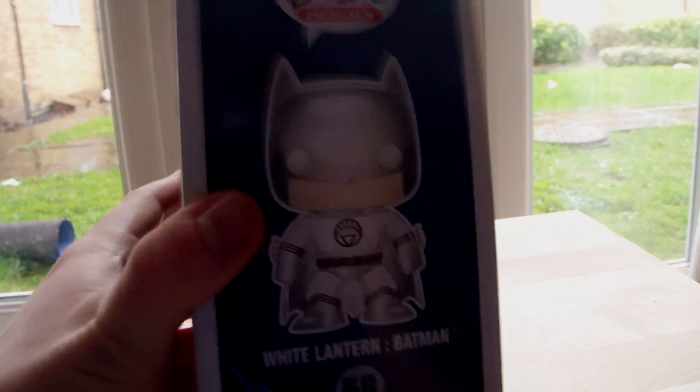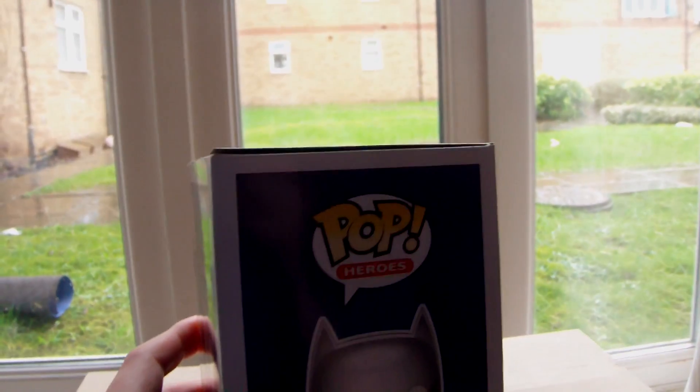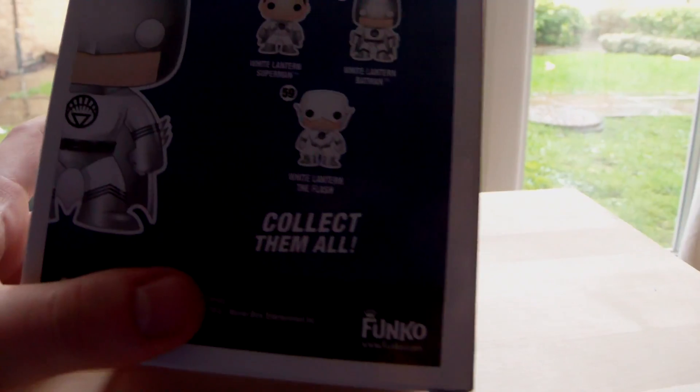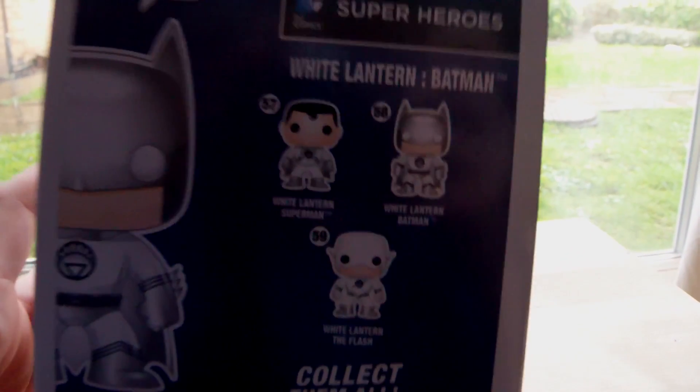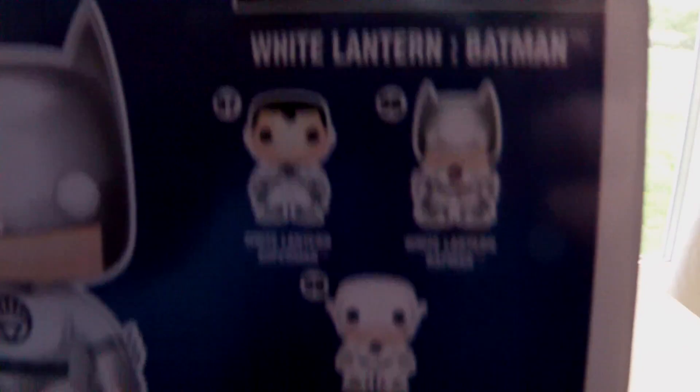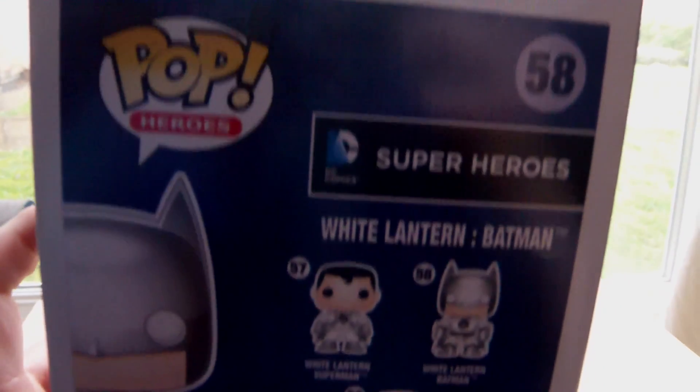For those of you who don't know what the White Lantern Batman is, it's probably quicker if you just Google it, to be fair. Basically, a lot of Superman, Flash, all gained the powers of the White Lanterns pretty much in one of the DC comic book series.